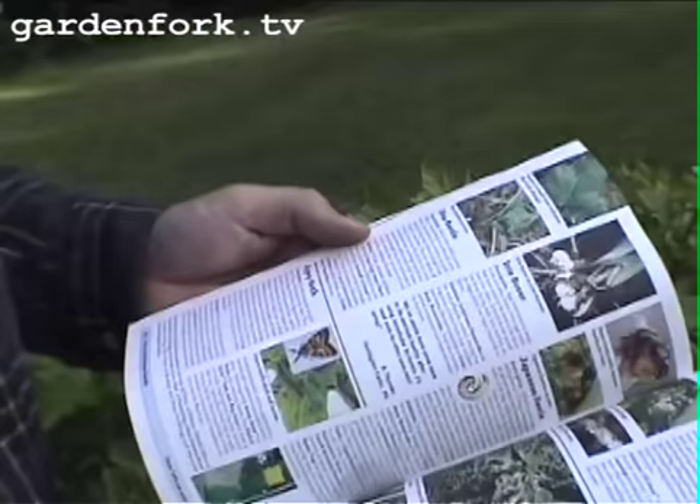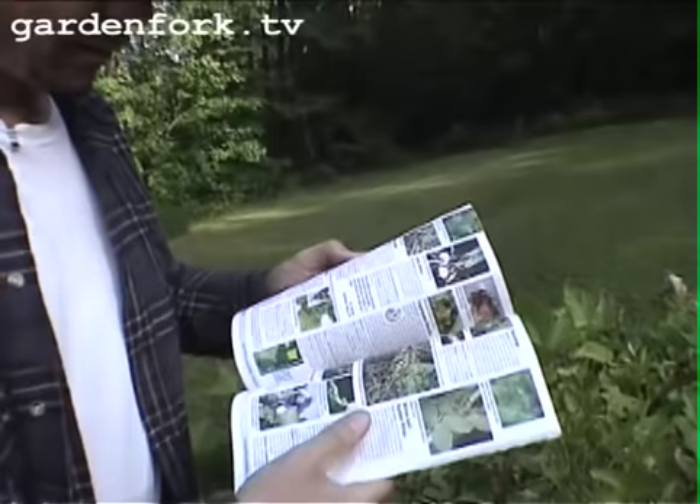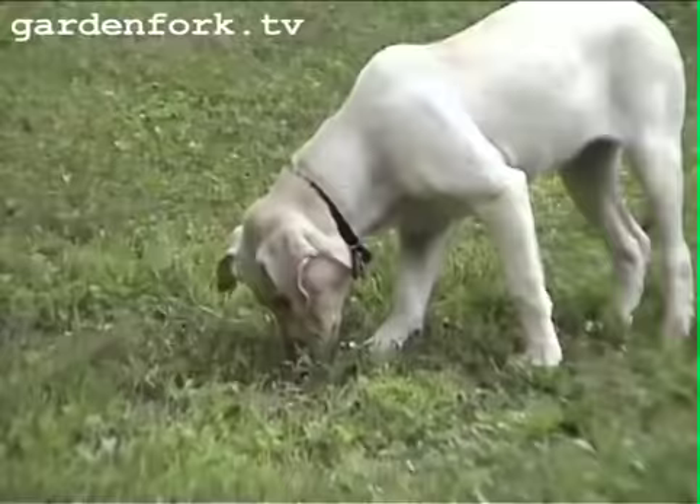There are a lot of good answers in this thing called the Gardens Alive catalog. They've got in the back a whole bunch of pictures of what you might have wrong with your garden, and naturally they're going to suggest some products that'll solve it, but it'll tell you what's going on. Like right here, it talks about flea beetles.